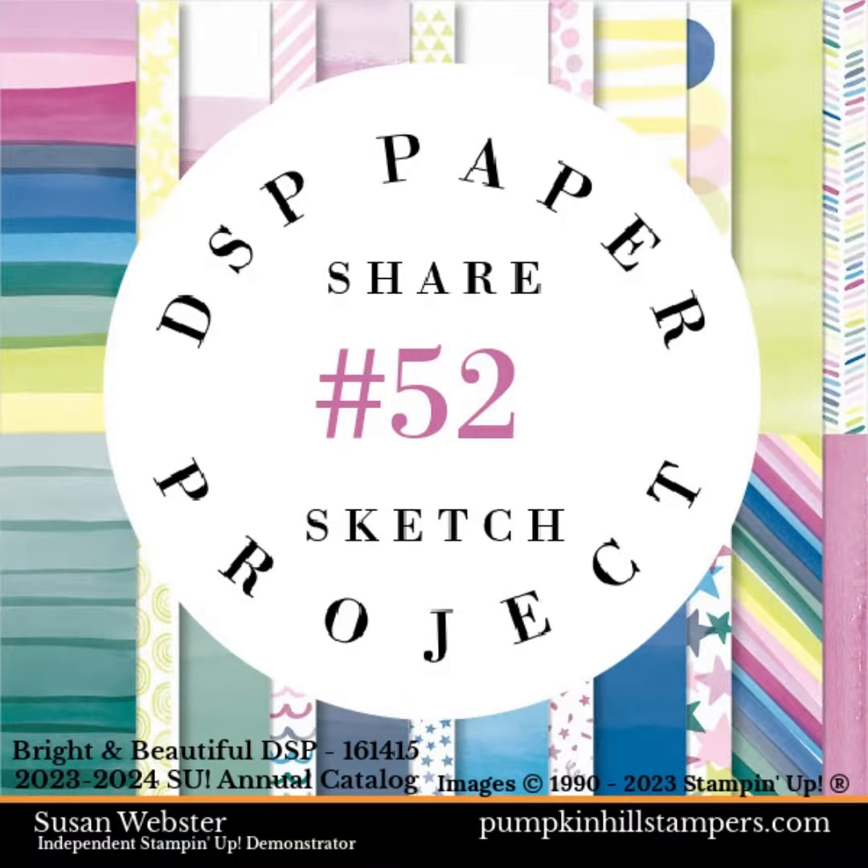Hey there friends, Susan here at Pumpkinnel Stampers. We have sketch number 52 for our collection.